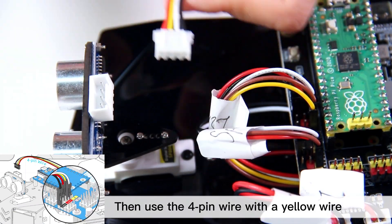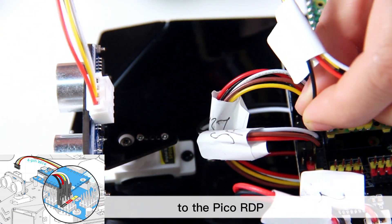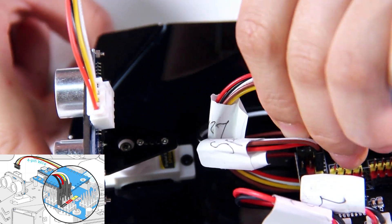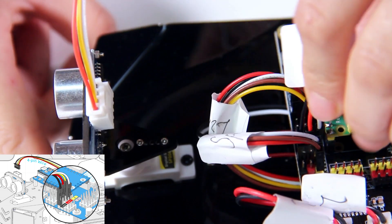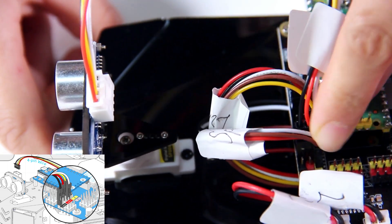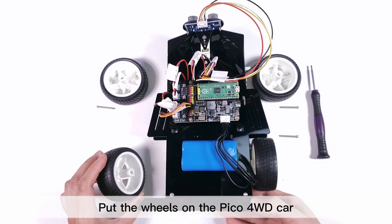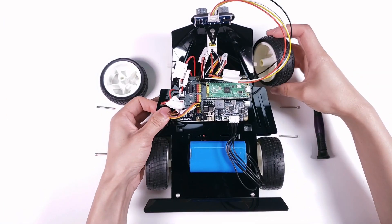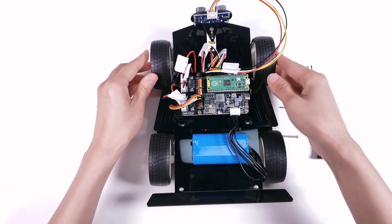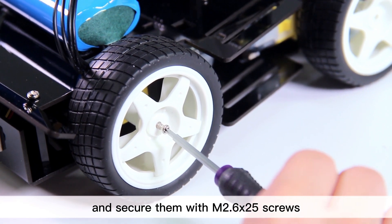Then use the 4-pin cable with a yellow wire to connect the ultrasonic module to the Pico RDP. Put the wheels on the Pico 4-wheel drive car and secure them with M2.6 by 25 screws.